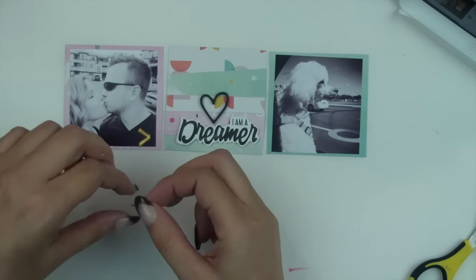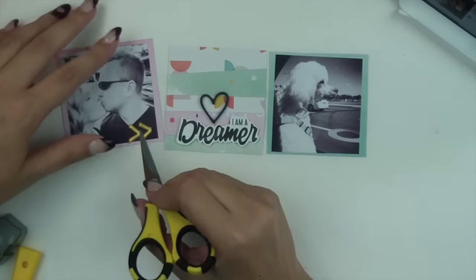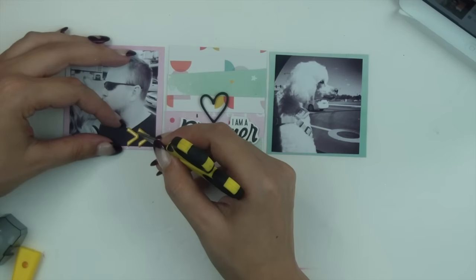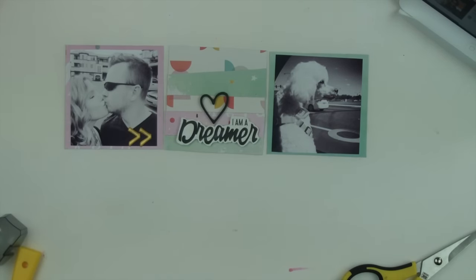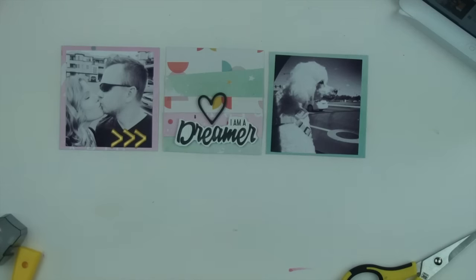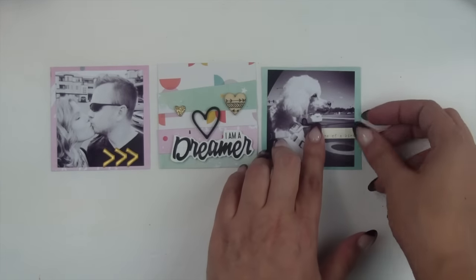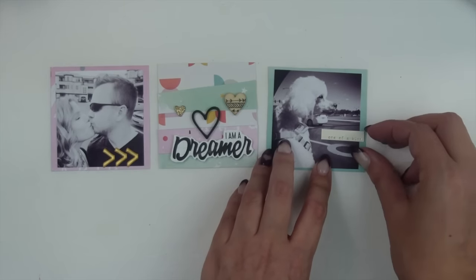That little foam heart is from the Dear Lizzy foam thickers. Of course I needed to use some gold in my layout — it wouldn't be my layout without gold. I decided to use these little gold arrows because I really love them and I like the way they visually guide your eyes to the next card by pointing in a certain direction. I'm just positioning them carefully to make sure they're straight, because I can be a little off when doing this.